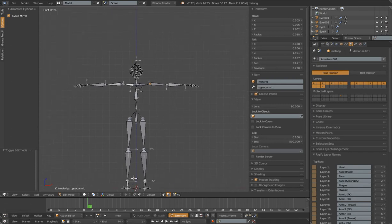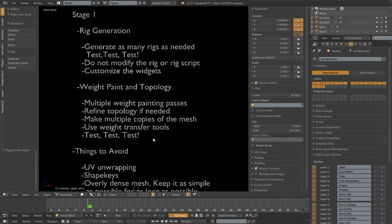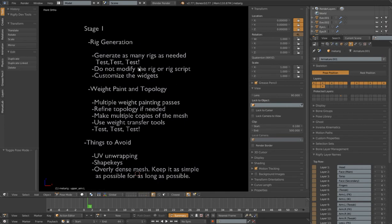I want to go through and make sure I'm testing everything and that Rigify is generating a rig correctly for me, and that I have everything in the metarig correct so Rigify can generate a good working rig. So I'm going to generate as many rigs as needed — I really don't worry about how many times I have to do it. I'll just keep adding things I need and keep testing. I don't modify the inner workings of the rig or the rig script at this point, because if I need to fix a finger bend in the metarig and generate a new rig, I don't want to lose that work. I want to make Rigify do as much work as I can.